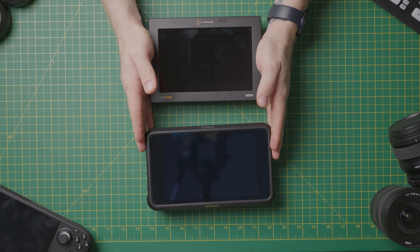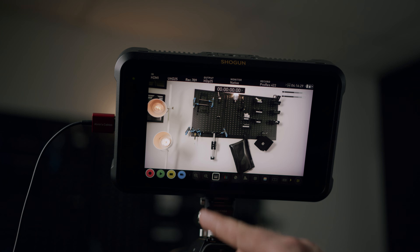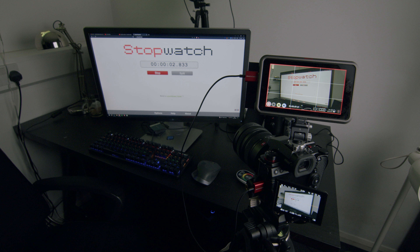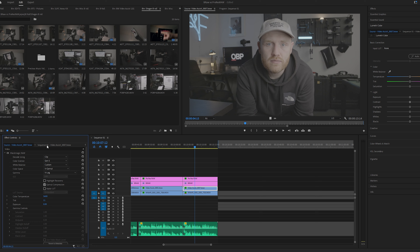Have you ever wondered which is better: Blackmagic RAW or Apple ProRes RAW? Today I plan on figuring this out. I'm going to compare Blackmagic monitors versus Atomos monitors for capturing and recording, compare both codecs to figure out which has superior image quality, and test post-production to figure out which is better for editing and storing on your computer.